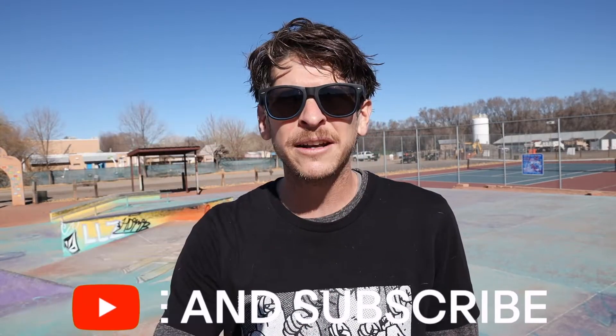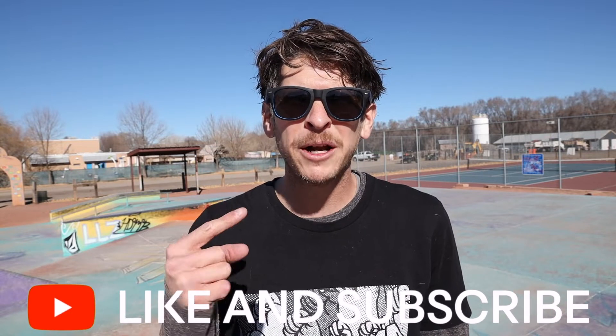So you just got your Christmas gift, your birthday board, or heck you just want to figure out how to skateboard. I'm gonna show you several tricks that you can do right out of the gate. Welcome to Monty Makes, my name is Monaco, let's get started.